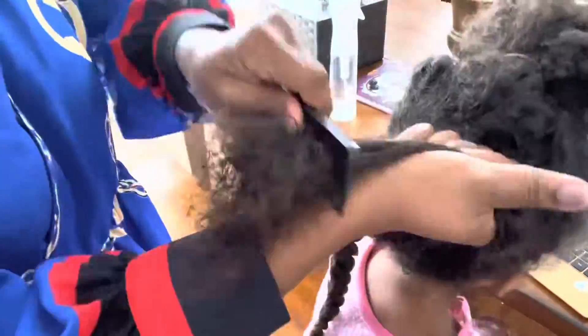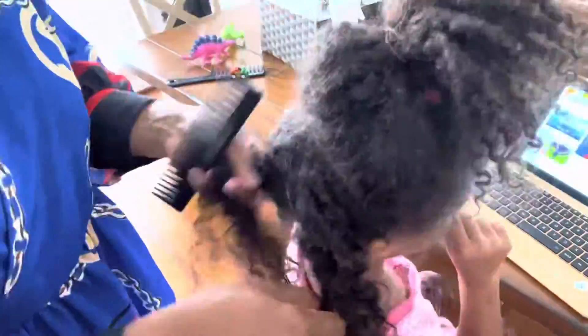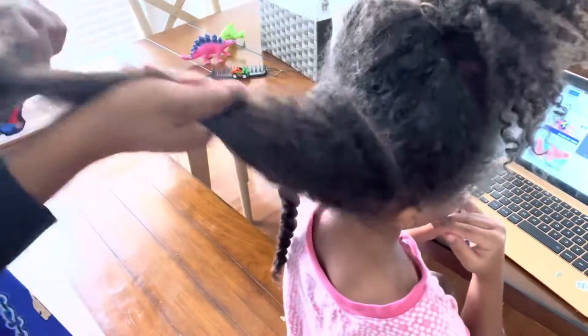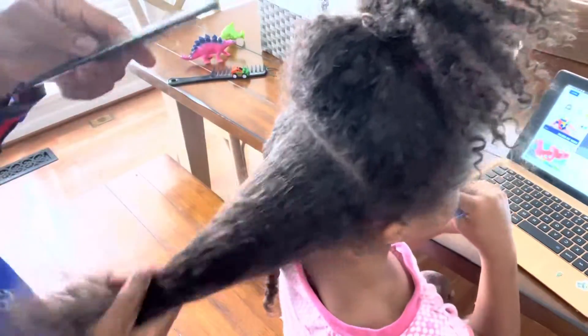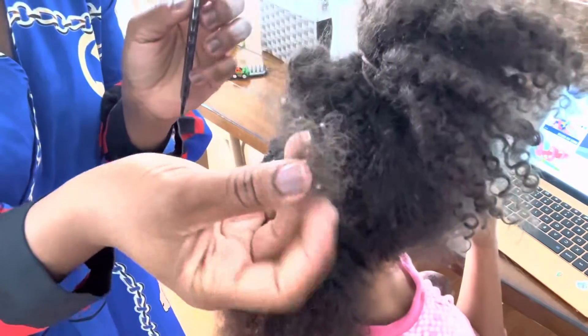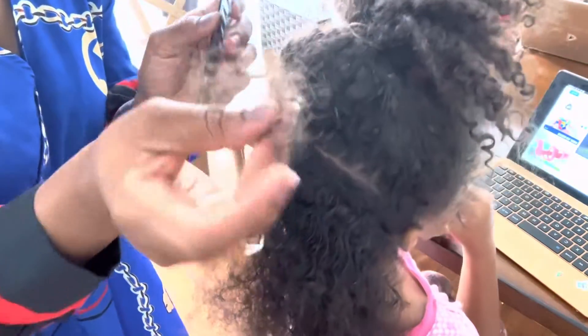Don't forget to subscribe to our channel and like, comment, and tell us where you're watching from, guys. Look at the hair that came out — that's the hair that came out from just this section.